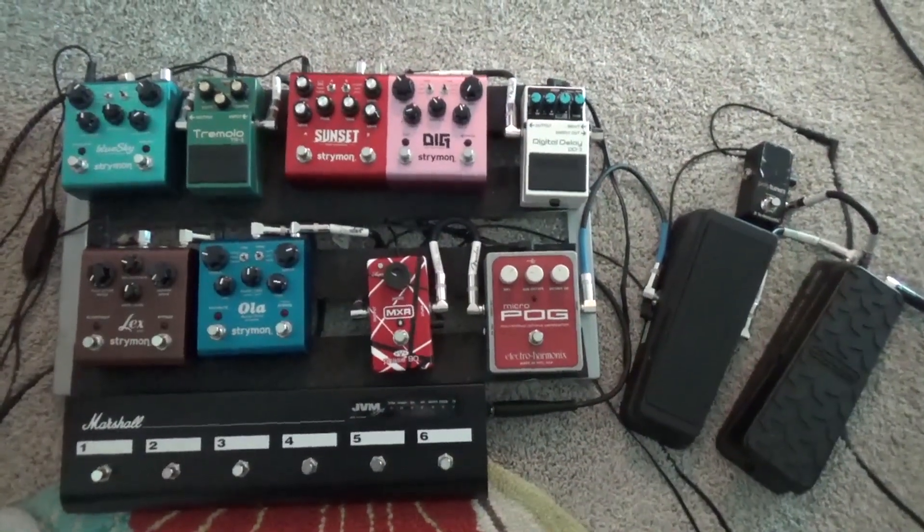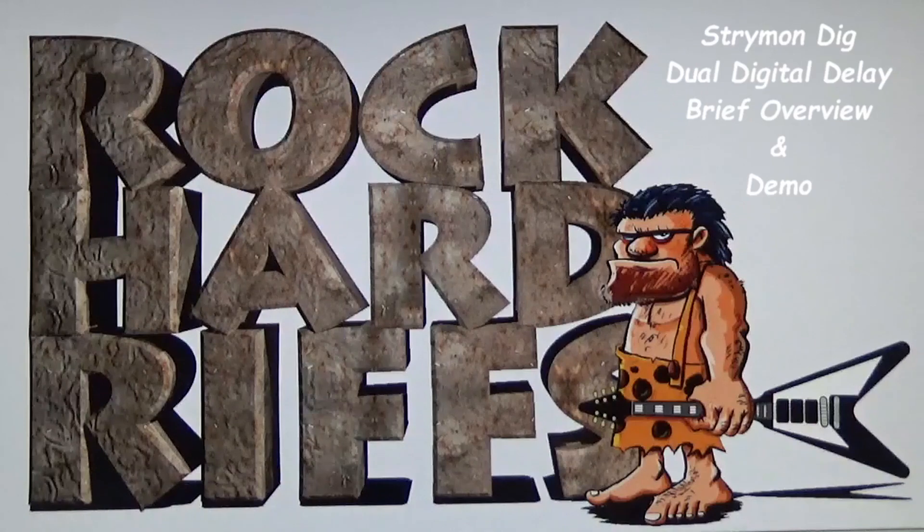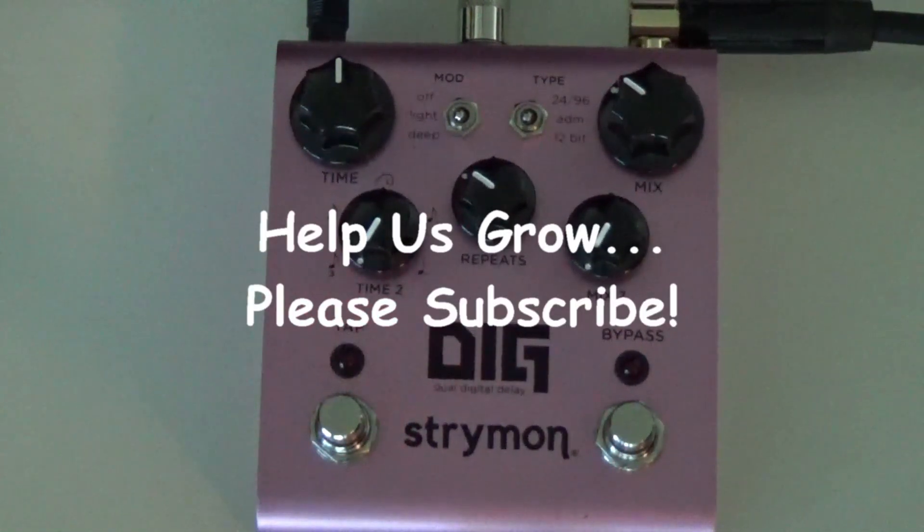We've done demos on just about all of these pedals, except for a couple of the Strymons that we're getting into now. Hey guys, thanks for joining us here at Rock Hard Riffs — this is the guitar channel for the self-taught. In this video we're going to go over this beautiful little hot pink Strymon digital delay. This is a dual digital delay, and these delays have come a long, long ways — so cool, so many cool sounds, it's endless. If you're new to the channel and haven't subscribed yet, please subscribe — we'd really appreciate that.